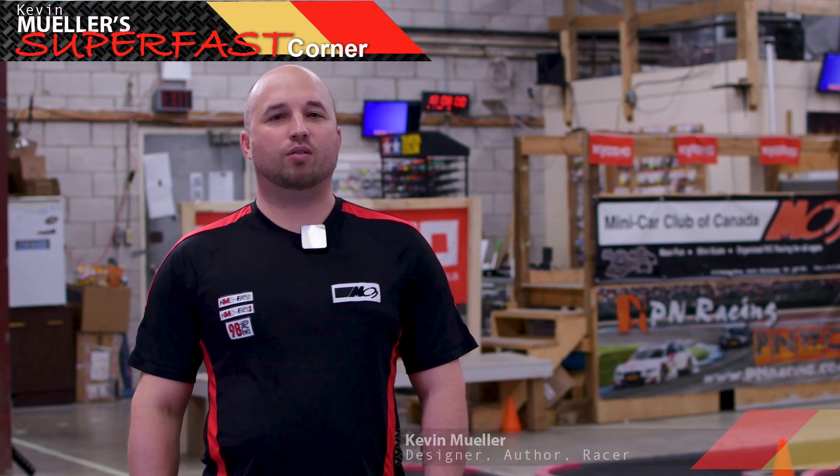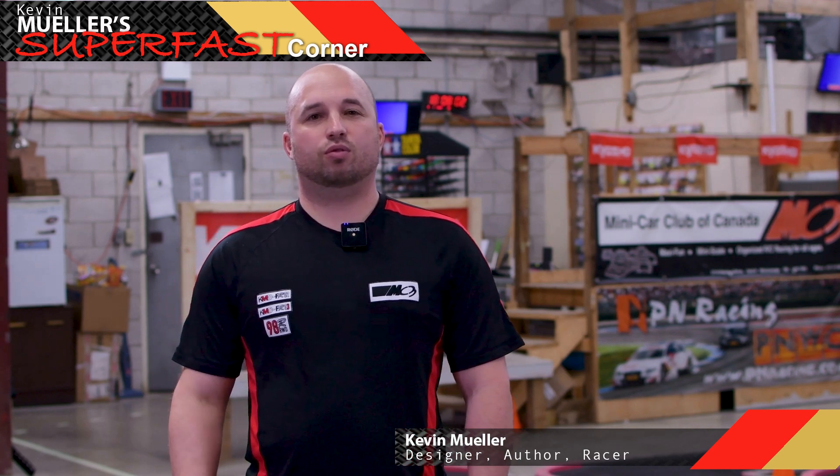Welcome to another episode of Superfast Corner. I'm your host Kevin Mueller, and today we're going to be talking about droop.